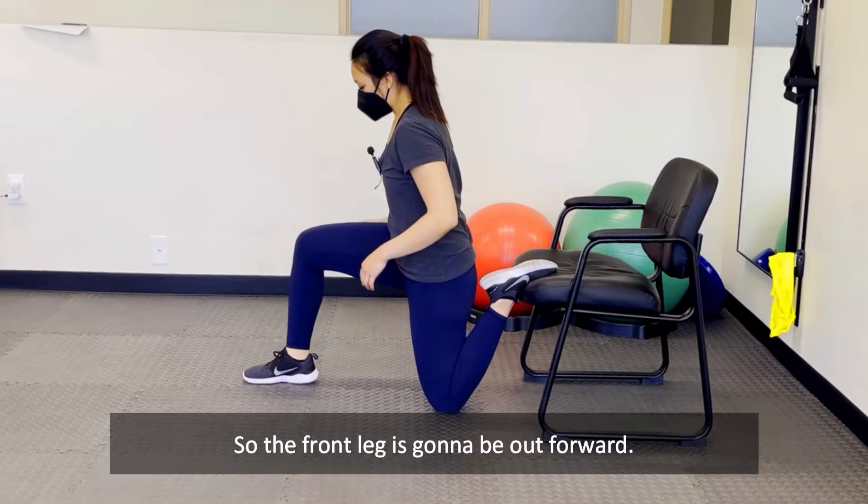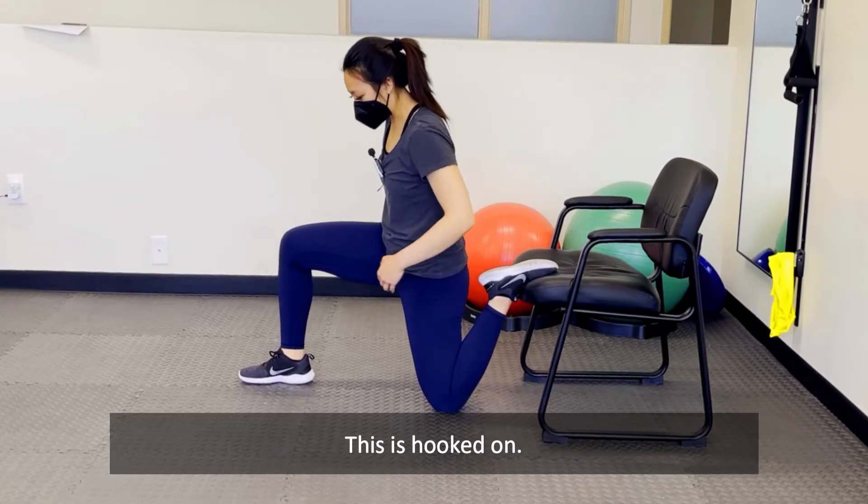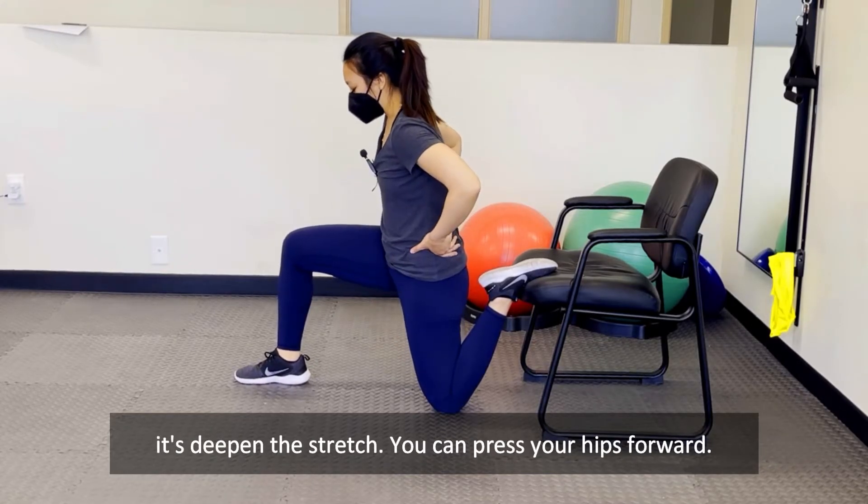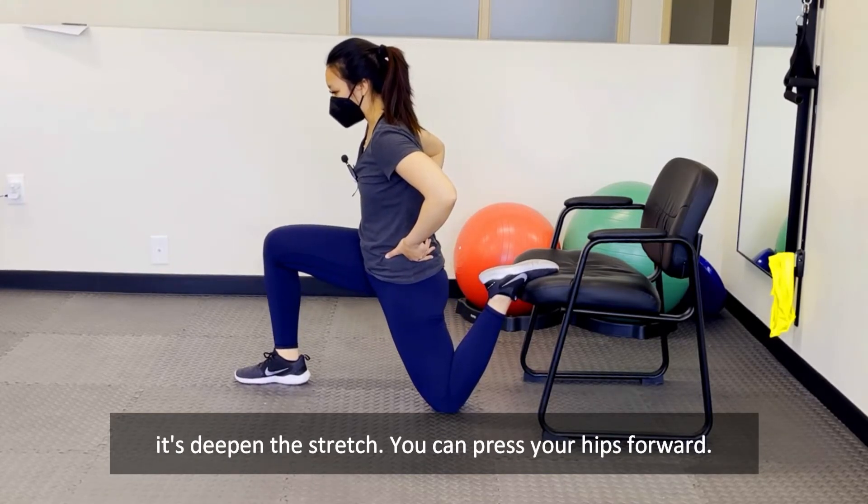The front leg is gonna be out forward, this is hooked on so you should feel the stretch right here. To deepen the stretch, you can press your hips forward.